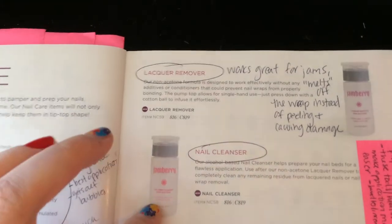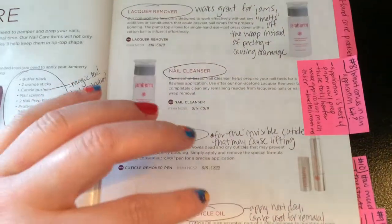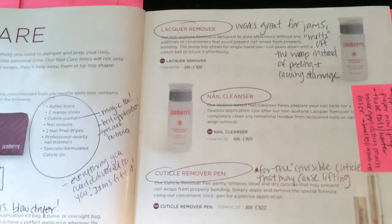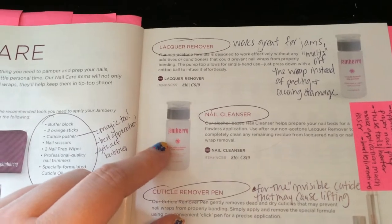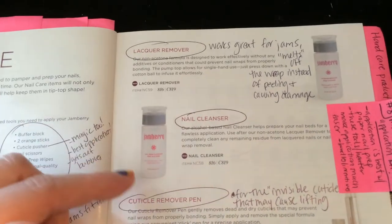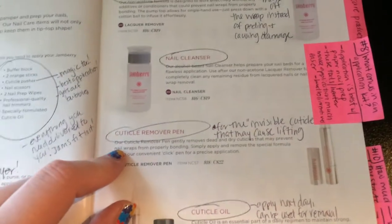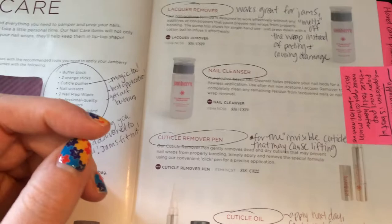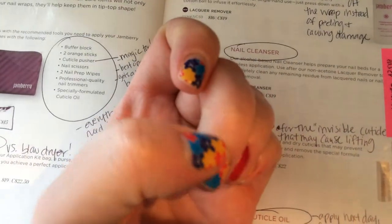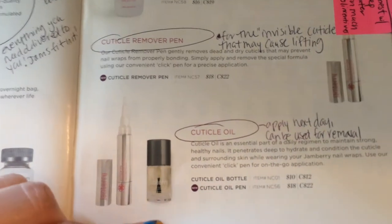I talk about how the lacquer remover works great for the jams — how it melts them off without causing any damage. I talk about the nail cleanser — if it's out of budget, rubbing alcohol is fine, but the cleanser doesn't have acetone and is better for your nails. I also mention the cuticle remover pen for people with invisible cuticles — I didn't know what that was until I started selling Jamberry, but apparently I have one.